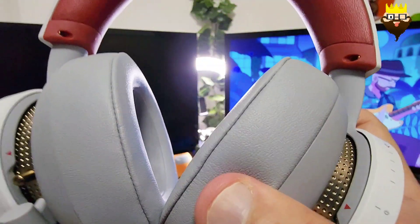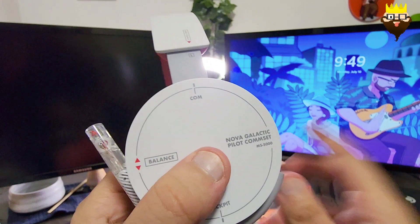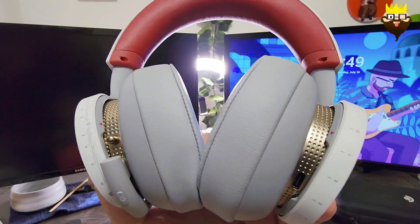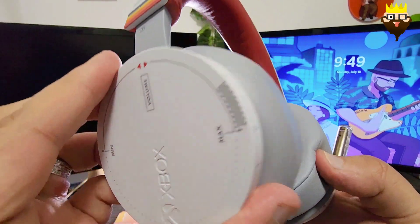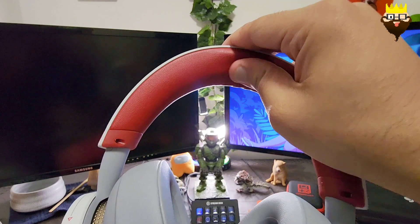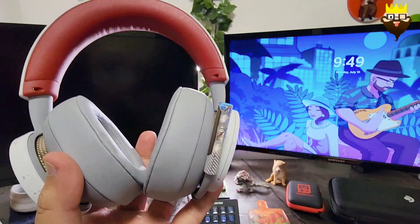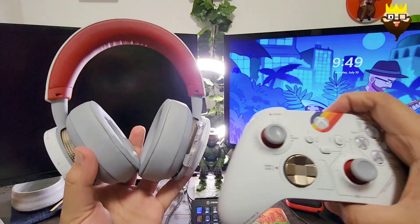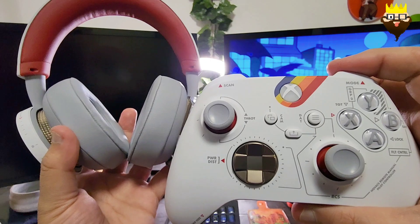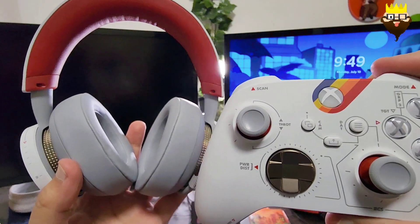I mean, the previous ones were good, but this is really good. The material feels way different than other collector's edition or limited edition headsets. Beautiful design. I really love the leather here — it doesn't seem to put too much pressure on your head. This is the Starfield headset. Overall I really love both of these — the headset and the controller. The only thing missing is the Xbox Series X Starfield edition. Thank you for watching and I'll see you in the next one. Bye bye.